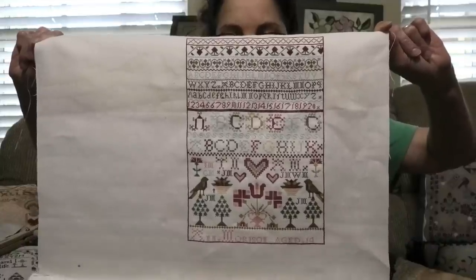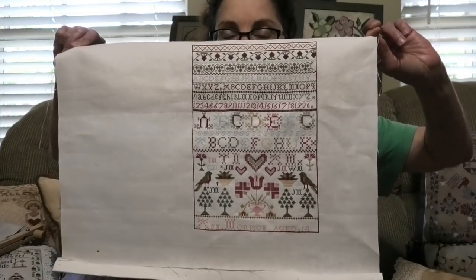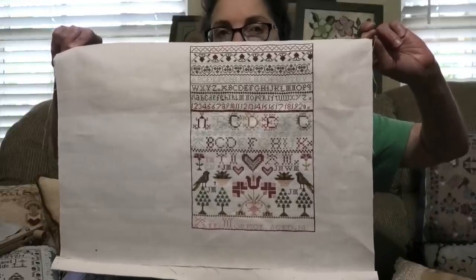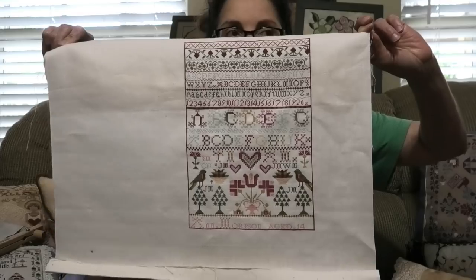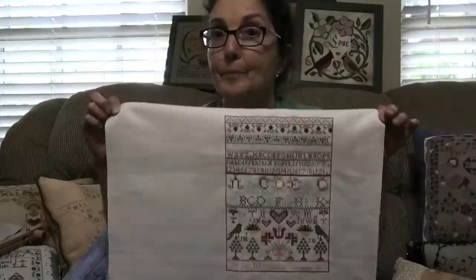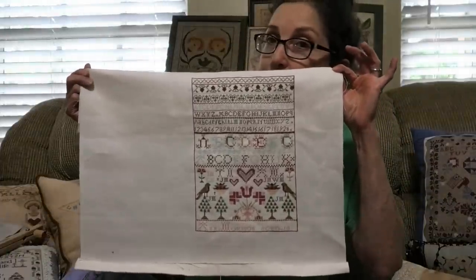There is an error — I'm a little off right down here — but you can't really tell, and I didn't pull it out. I think having an error is okay; it makes it your own. The original samplers are full of errors. They were made by humans like you and me, and they had tons of errors, so it's okay.